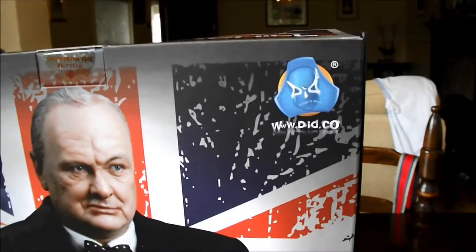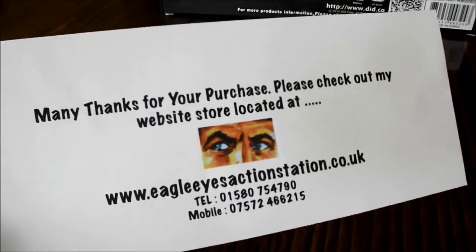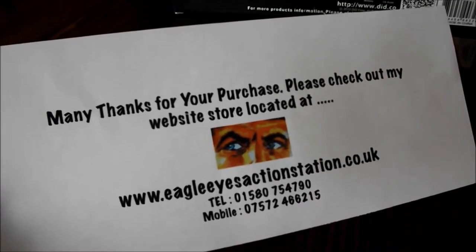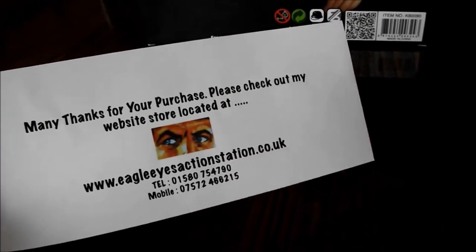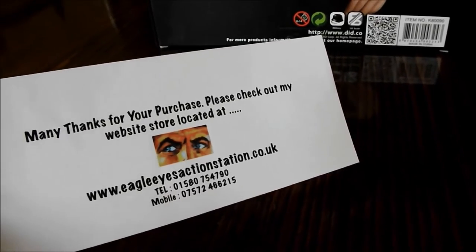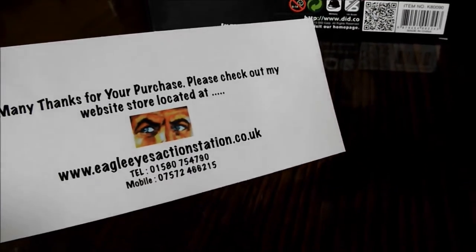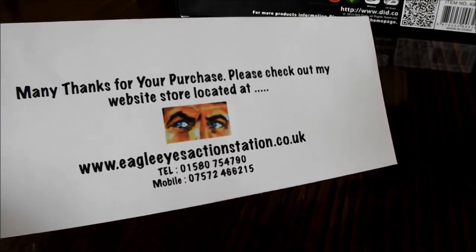Hello guys, I'm just going to do a little review of the latest figure that I've picked up. It's from a company called Dragons in Dreams — some of you might have heard of it — specialising in World War II figures mainly. I purchased this from Eagle Eyes Action Station, which is a British retailer specialising in 1:6, especially vintage Action Man and G.I. Joe figures and stuff like that, hence the name Eagle Eyes.